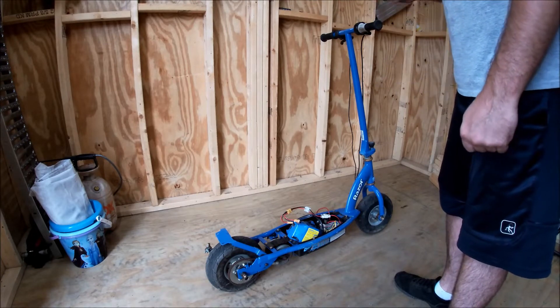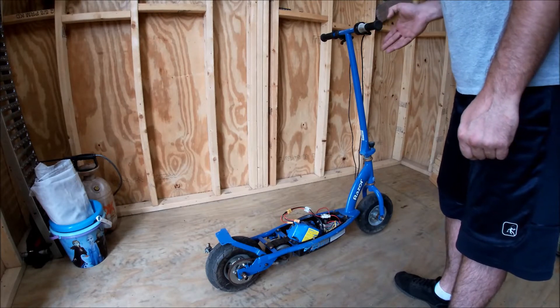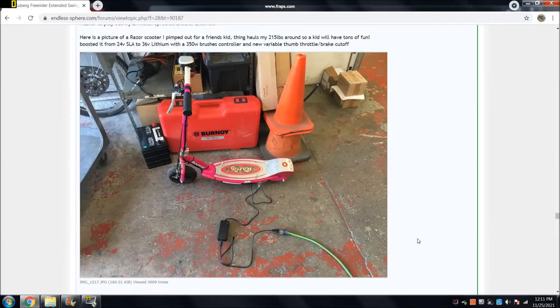I got a new motor. I got a 36-volt 800-watt controller. I have a new throttle that's variable instead of constant, and let's just see how it goes. Now I know what you guys are thinking.